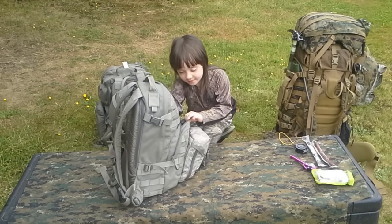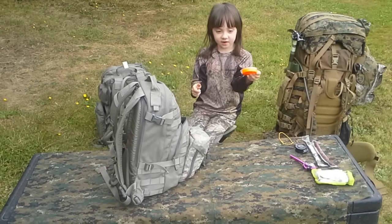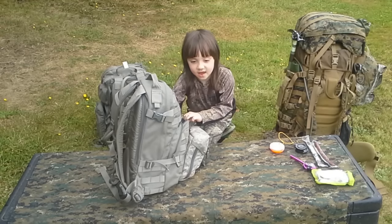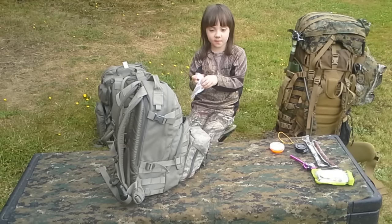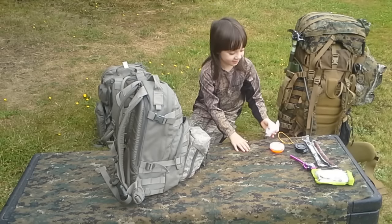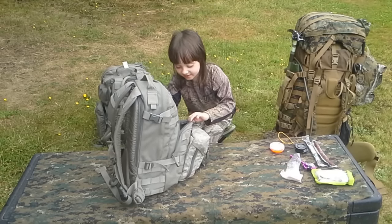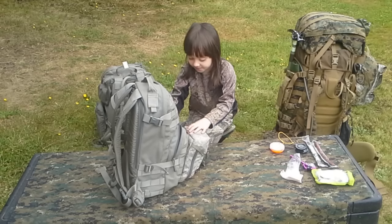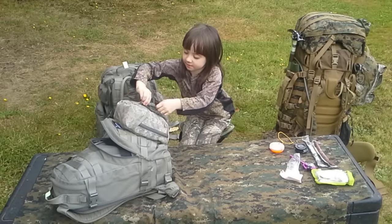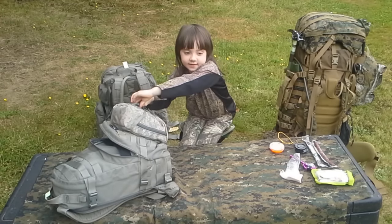I got my watch, so I can see what time it is, and I got a fishing hook, and I got some homemade soap — my homemade soap from my mom Melissa — she always makes it. I also got another tent.